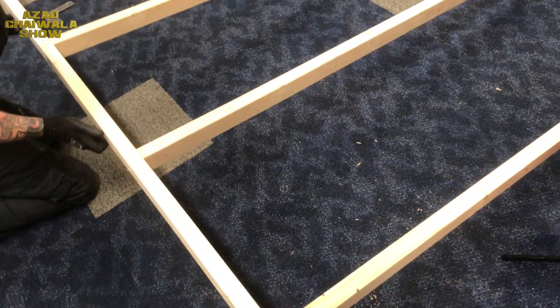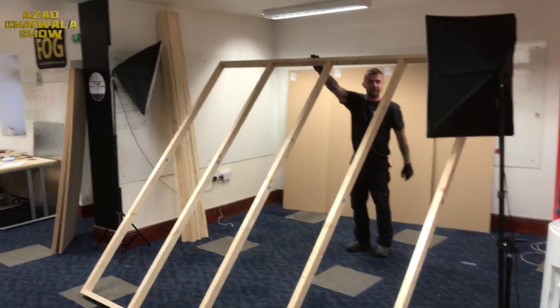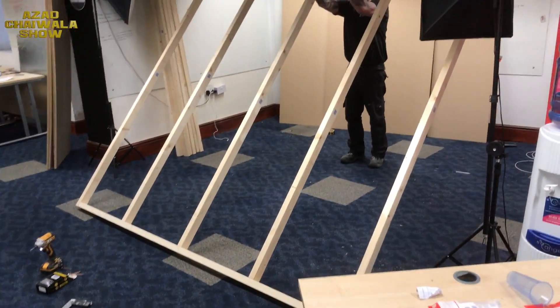And that is the basis of the frame - one frame, nice and strong.